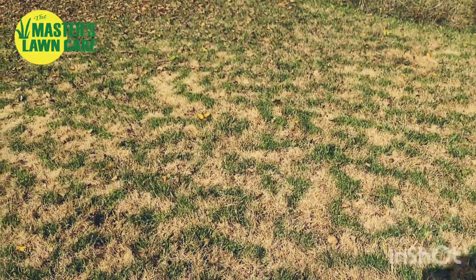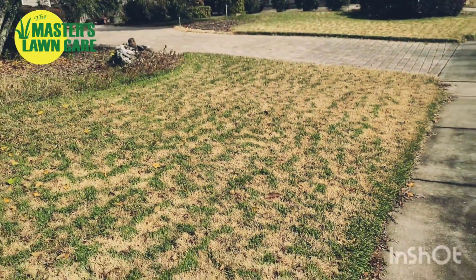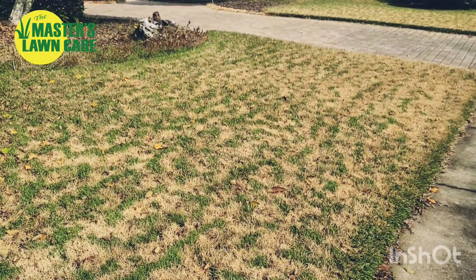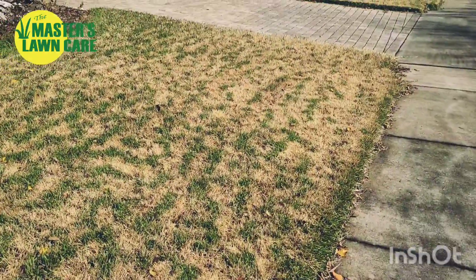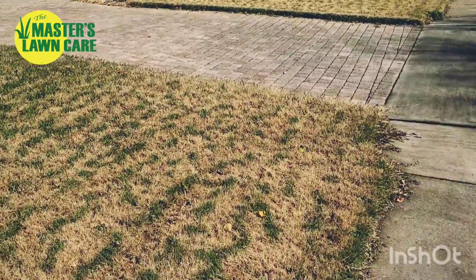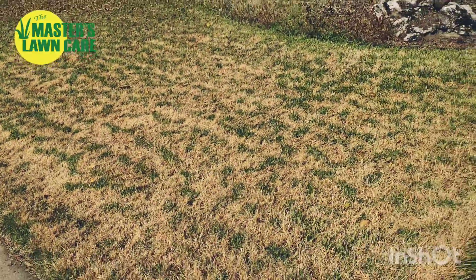So what this comes from is frost laying unevenly on the grass. It sounds weird, but the frost falls from the sky during a really cold night — we just had a couple of freezing evenings this past week. It sits on the lawn unevenly and it actually damages — not kills — but damages the turf, making it go dormant in certain areas. Then the heat from the earth and the soil stays in some areas and keeps it green, and so it ends up being this tiger stripe effect.